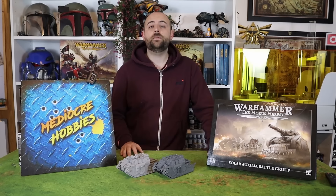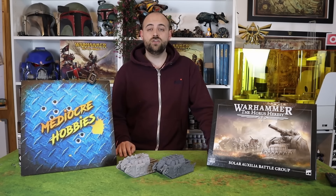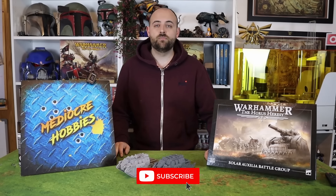So few people had armies of them. If you go to Google Images now and type in Sol Auxilia armies or Sol Auxilia paint schemes, you'll find next to nothing to help you get them painted. And that's just truly terrifying. I'm going to try and remedy that a little bit with this series as I go through and paint up some of the units inside of this box set.